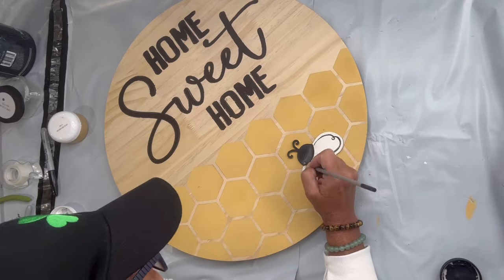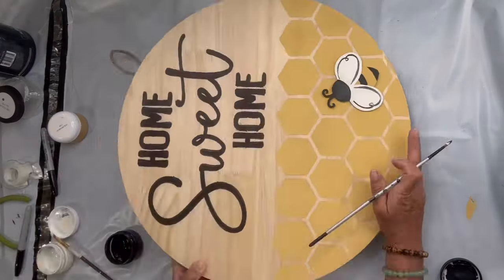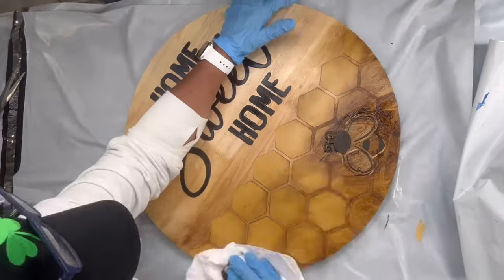I think this looks great. I left the wood natural — you would just have to give it a top coat.